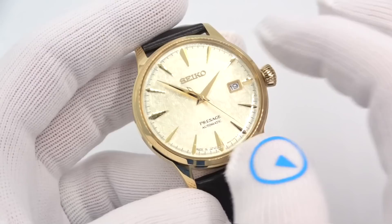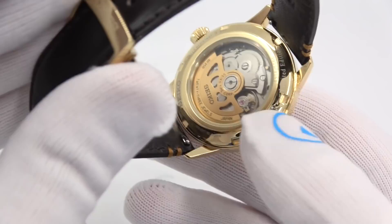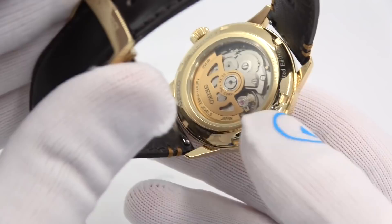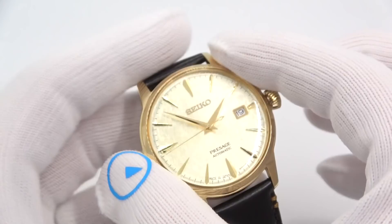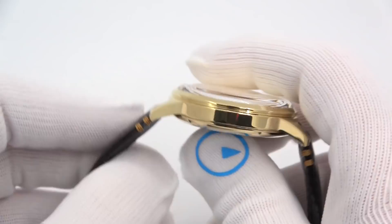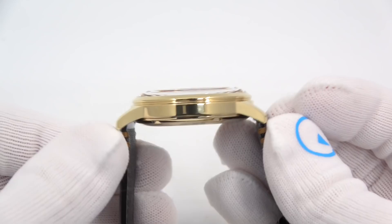Just like most of the other Presage models you see in the store, it runs on the 4R35 movement — hand winds, hacks, 40 hours of power reserve. But this one, because it's got the exhibition caseback and the gold case, has a gold tone matching rotor. 23 jewels, made in Japan — it's got it right on the dial. The watch is 40.5 millimeters in diameter, 11.8mm thick, with a box-style hardlex crystal. 48 millimeters lug tip to lug tip, and the screw-down back is see-through.